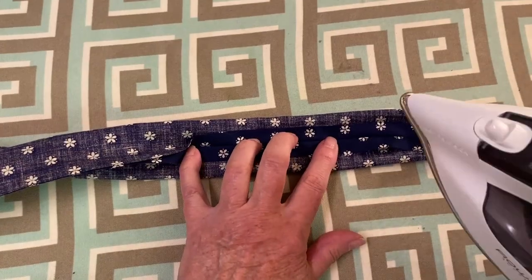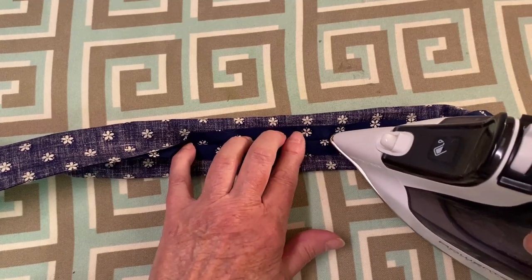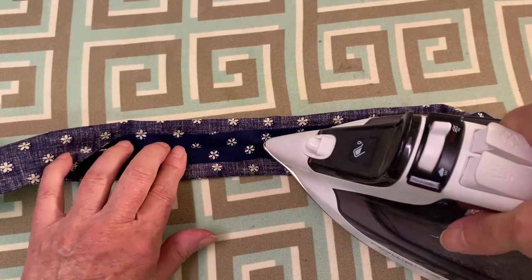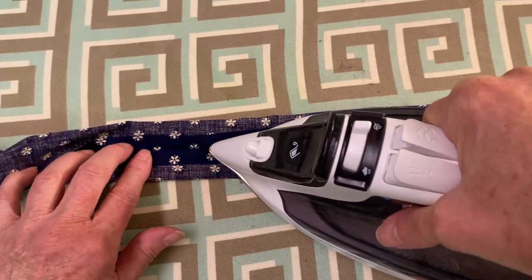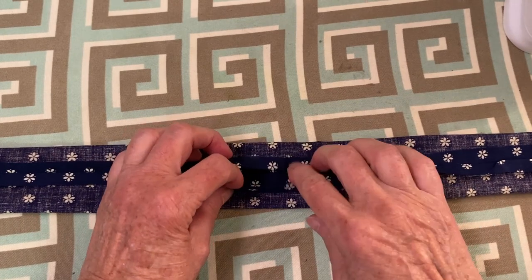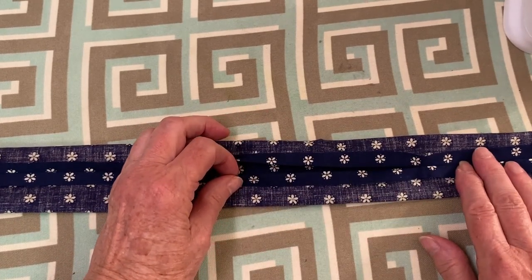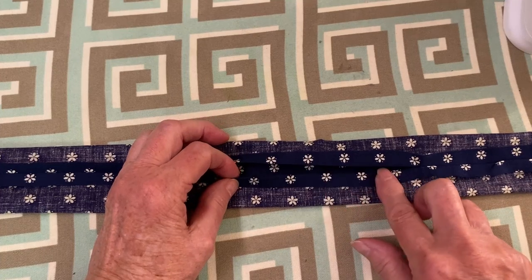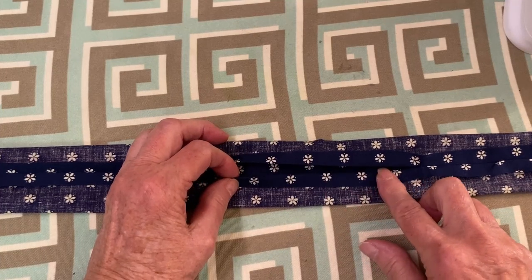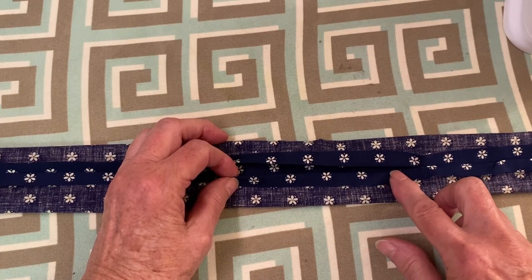Separate the fabric and with the point of the iron, press the seam open. Do not press on the fold — you just want to press along the seam. Make sure the edges of the opening are folded over a half inch and pressed. This will make sewing it shut easier after filling it with the water beads.